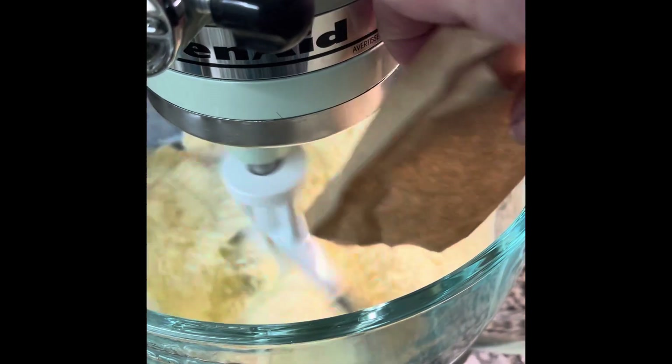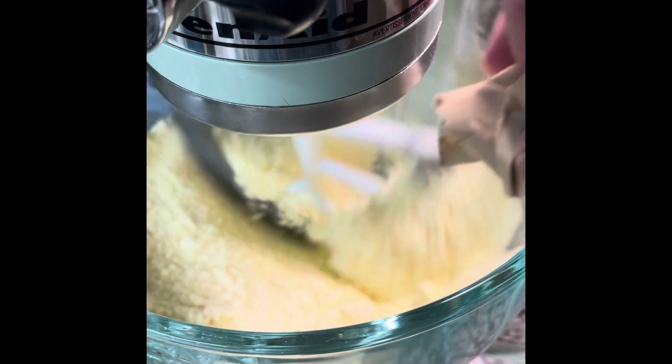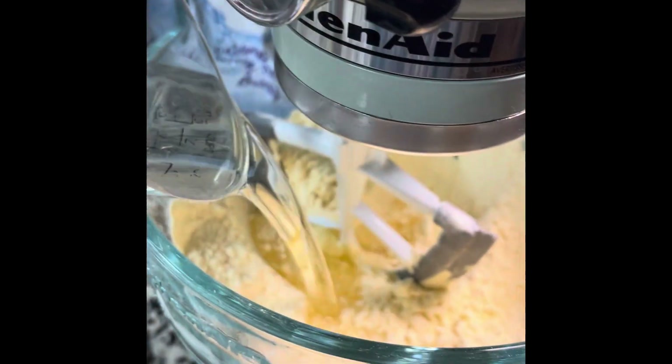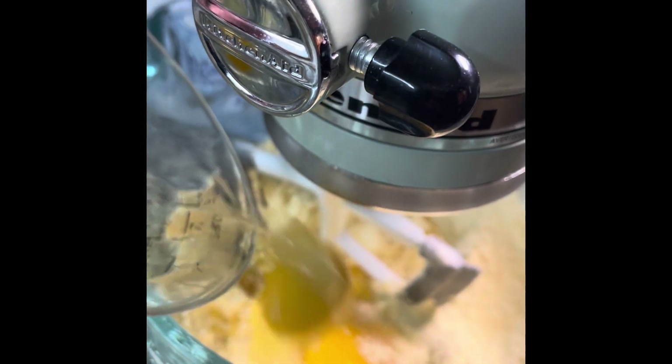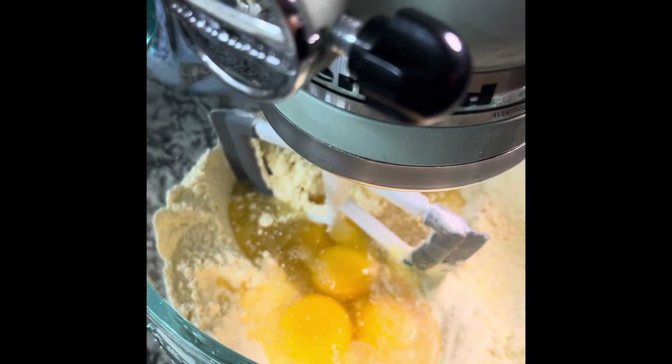In your mixer, combine the Duncan Hines yellow cake mix and the Jello instant pudding and just beat it on low to blend it up. Then we want to add three-fourths cup of vegetable oil and all four eggs, as well as the oranges — and I'm going to show you how to measure that out.